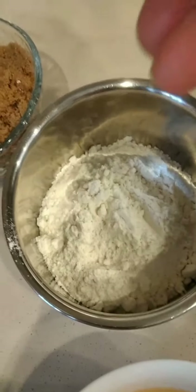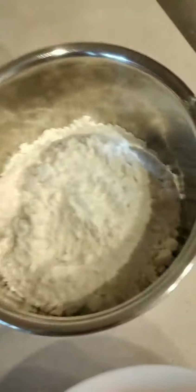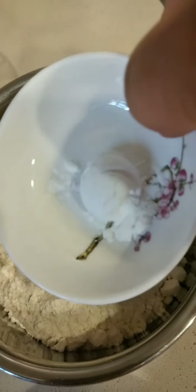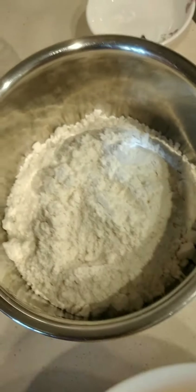I add some salt and baking powder. Mix, mix, mix.